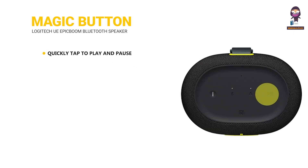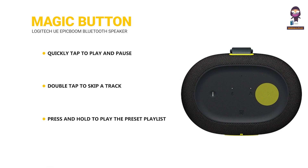Use the magic button to control your music. Quickly tap to play and pause, double tap to skip a track, and press and hold to play the preset playlist. Download the Ultimate Ears Boom app and follow the instructions to access your Amazon Music, Apple Music (iOS), or Spotify (Android only) playlist to set the preset playlist.